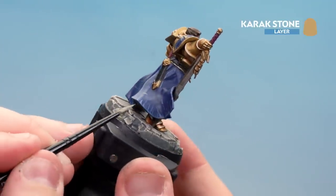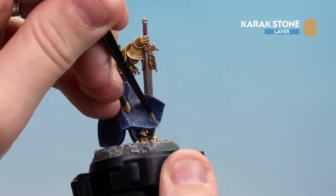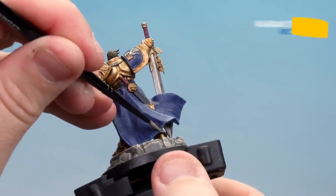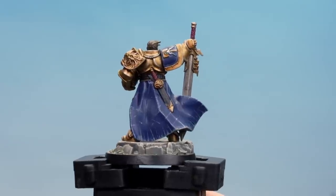Another thing you can do which is quite nice is at the very bottom right here, just do little dots — just move across, tapping it ever so slightly — and that'll also help give you that kind of ruined, torn effect as well. There we are, that Karak Stone now applied. You can see it's muted down those highlights and made it feel a little bit more tatty.